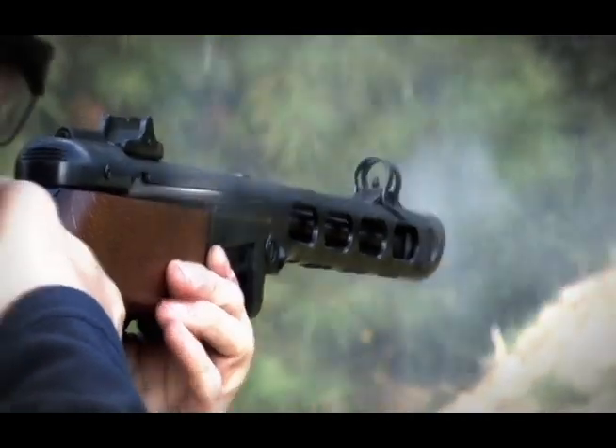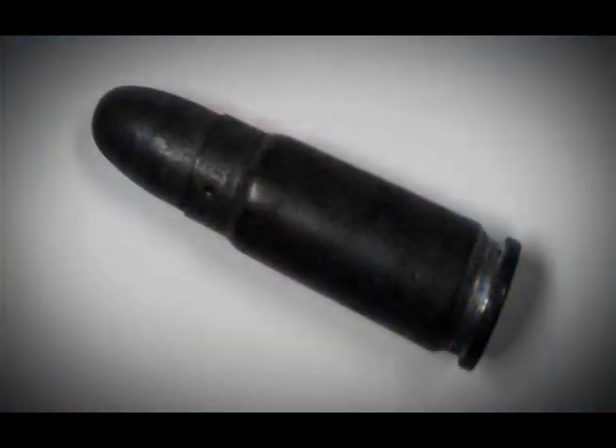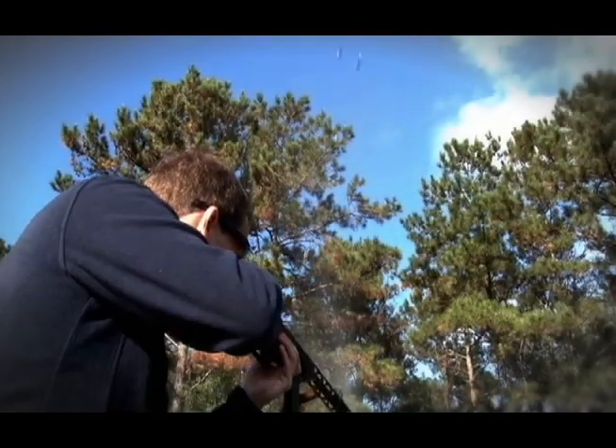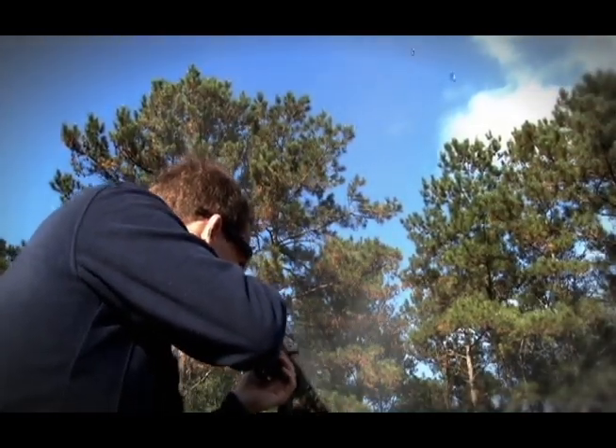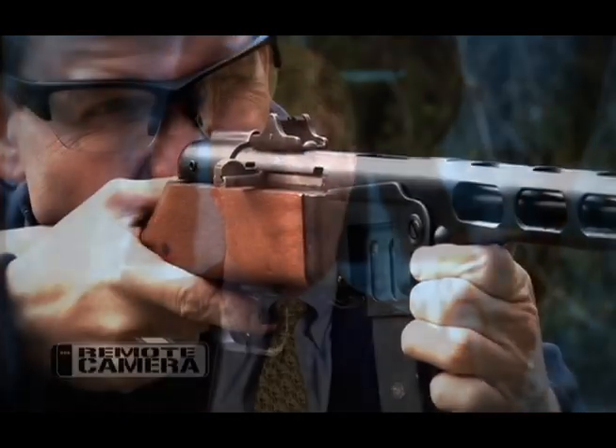One of the things that made the PPSh-41 work so well was its cartridge. It was a little underpowered perhaps, but the 7.62x25mm cartridge developed for the TT-33 Tokarev pistol worked really well. It was a bottleneck cartridge, and that made the feed ramp surface not as critical — because of its geometry, it wants to go into the chamber.